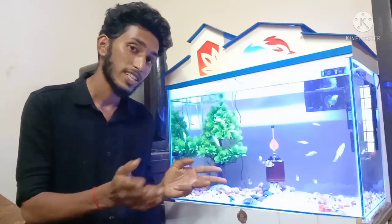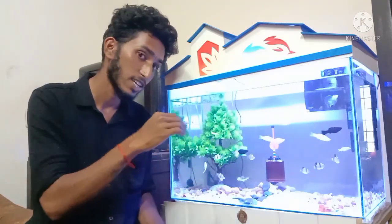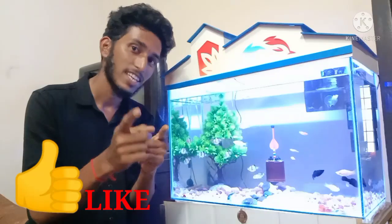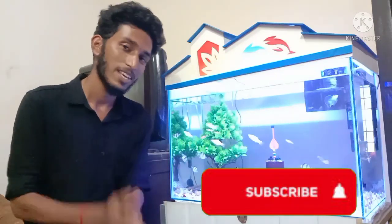OK friends, I will show the water cleaning process in the next video. Please like, share, and subscribe. Thank you.